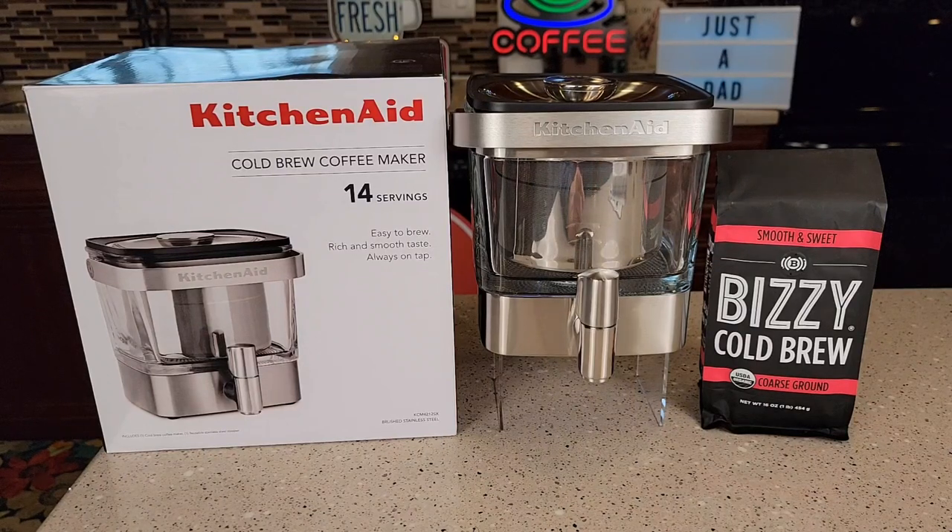Hello everyone, this is Just a Dad. Today I'm going to do a review on this KitchenAid cold brew coffee maker. You can make cold brew coffee and cold brew tea with it, but I'm going to be showing you how to make cold brew coffee.